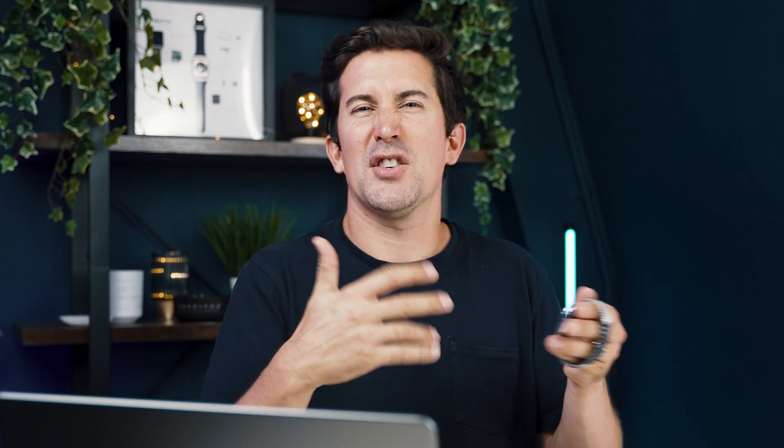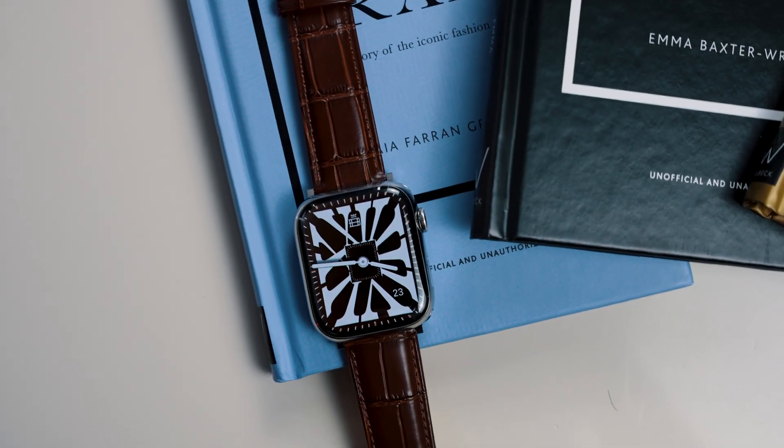Does it drain the battery a little bit more? I'm not really sure — I think it drains mine a slight bit more. I've been testing it out over the last few days and it's not a big deal. You can turn it off and on at any time. I tend to use the Buckle & Band ones when I'm on a night out and I just want my Apple Watch to look much more like a luxury timepiece than just a digital smartwatch.